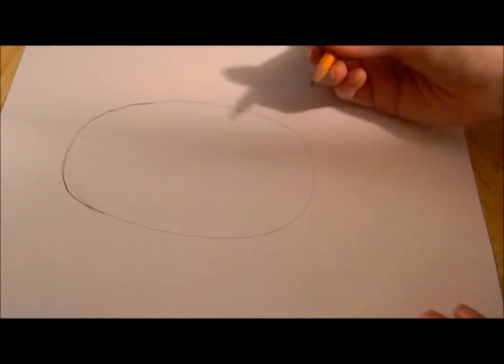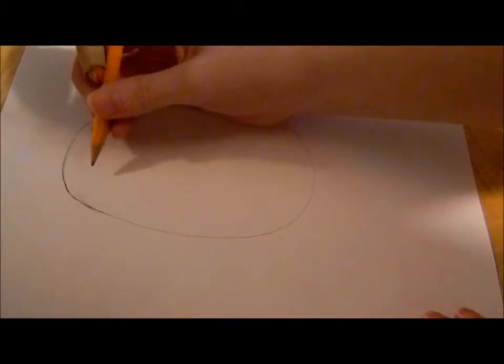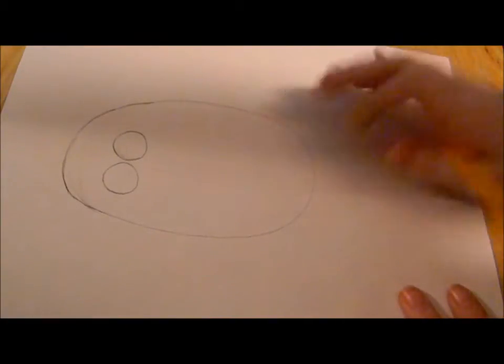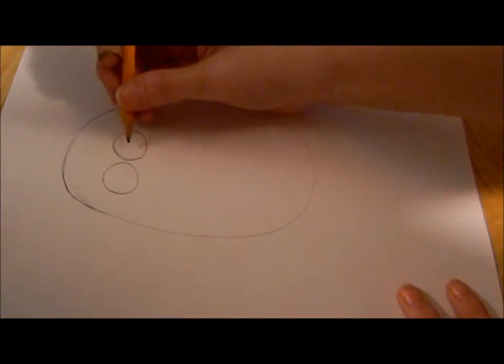You need to draw two circles at the top. Now, once you've got those two, draw two more circles inside of them.